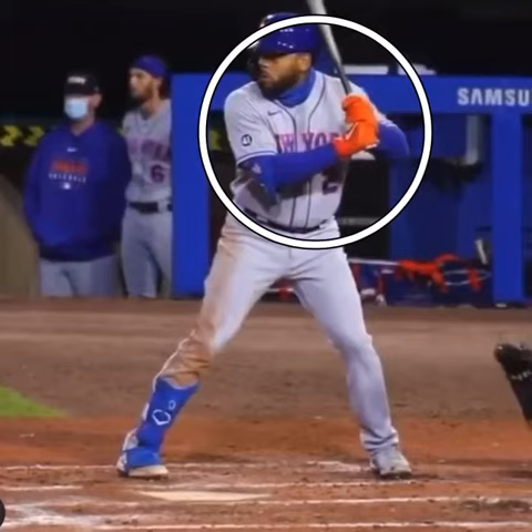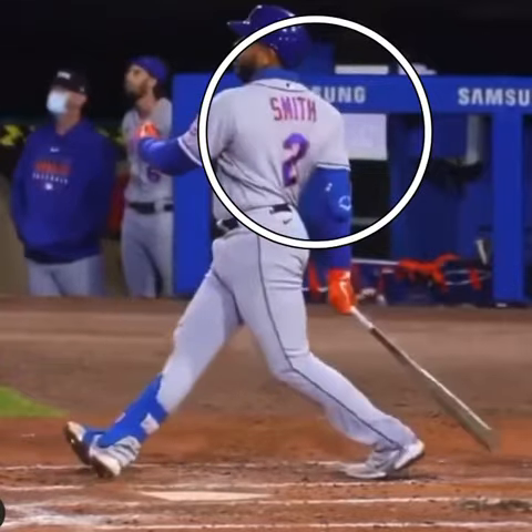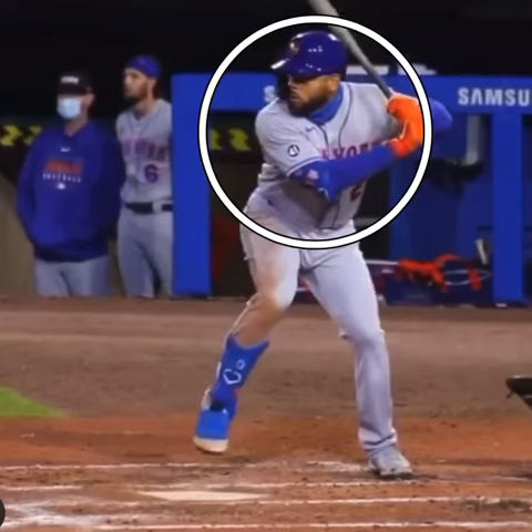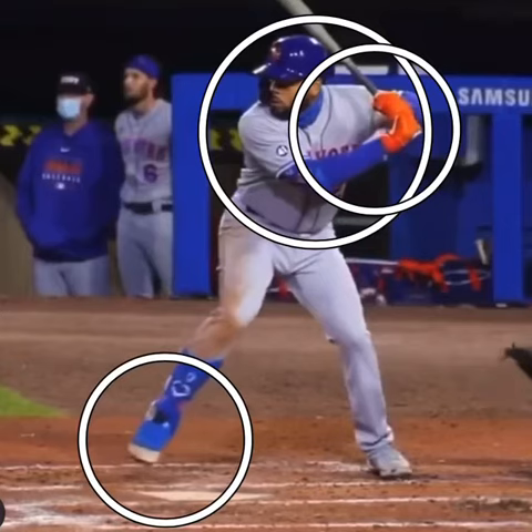You see here, even before he hits this ball, there's very little tension here. He just coils a little bit with the upper body, starts with the hands, and then he steps — front foot forward, nice and controlled — and just explodes.